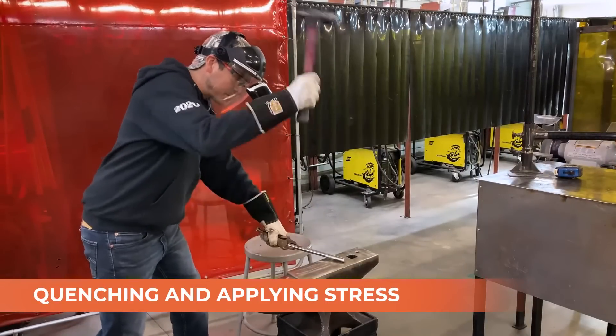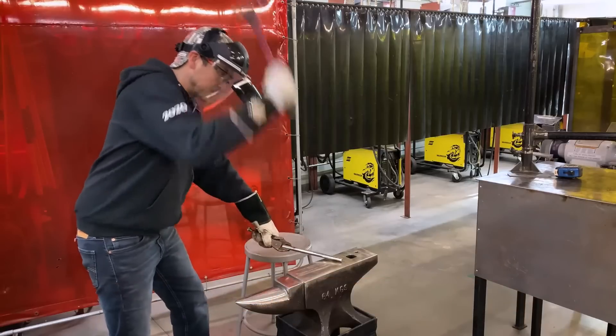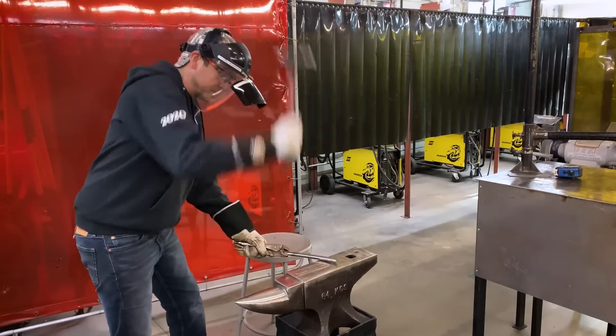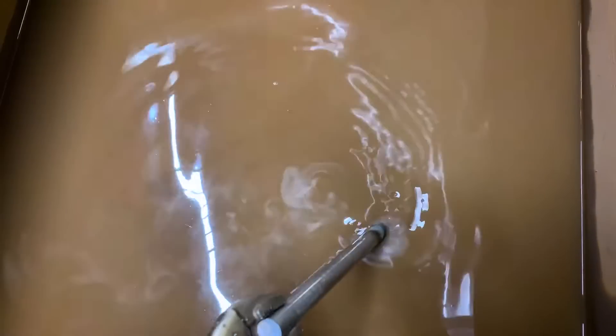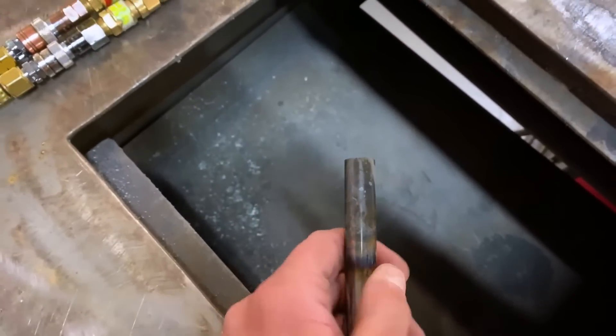I'm using two separate pieces of five-eighths round — this is 4140 tool steel, considered chromoly, meaning it's an alloy of chrome and molybdenum. In the first example, I'm applying some brute force to the piece at room temperature — I have not heated it or anything. As expected, after repeated stress, I'm left with a dented piece of round bar. Now let me demonstrate what happens to your material when it is heated to red hot and rapidly quenched in water. The rapid cooling is going to make it very hard with less ductility. Basically I've taken a perfect piece of engineered material and completely destroyed all of its wonderful mechanical properties in a matter of seconds.